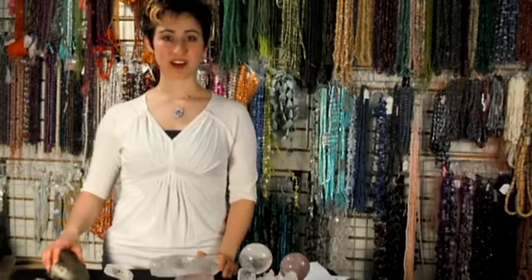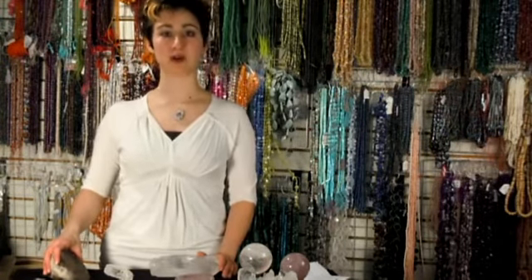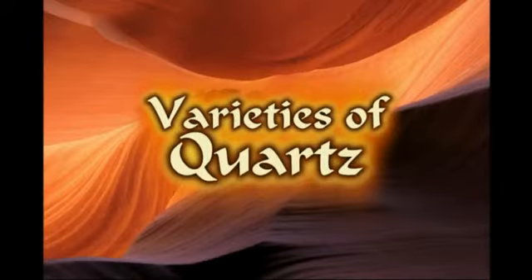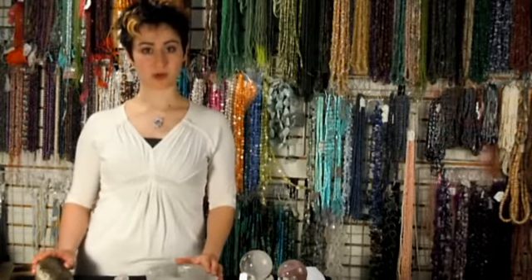Welcome to Mama's Minerals Online. My name is Annemarie and today we're going to be talking about quartz dynamics. We're going to start with a basic introduction to quartz.